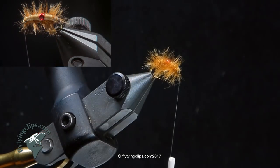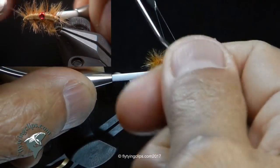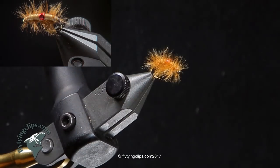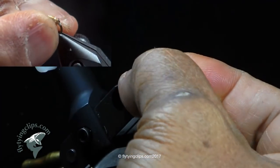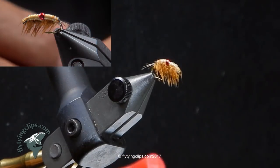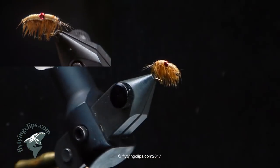Trim and tie off. Now basically my fly is tied — the tying portion of it — but we've got to make it a little prettier. Trim off my thread. Now I'm going to wet my fingers with a bit of saliva and take that ostrich hurl and push it down underneath. Sometimes they don't go underneath really easily and they're stuck off to the side. All you need to do is take your bodkin and push those ostrich hurl down so it sits underneath the body of the abdomen.